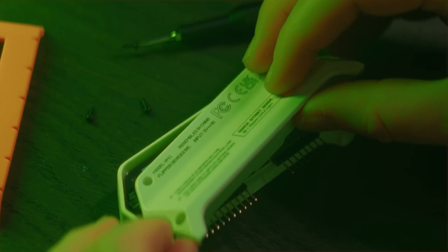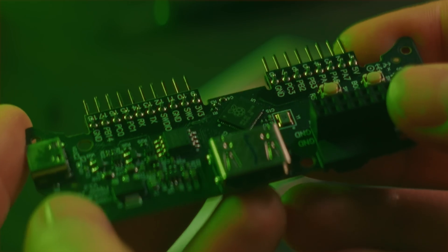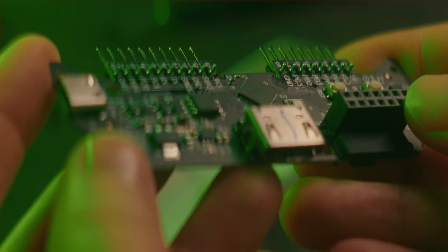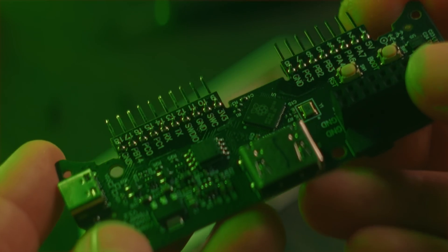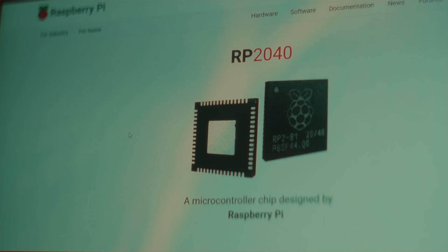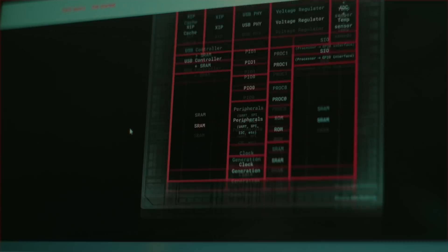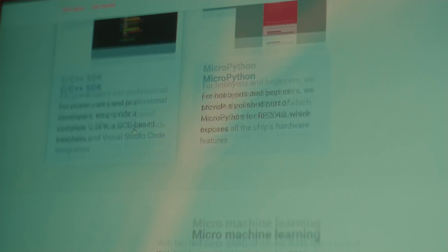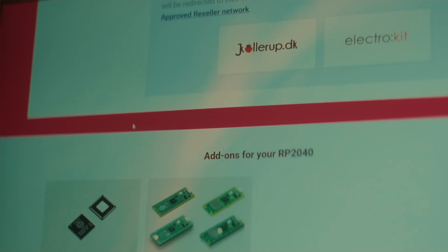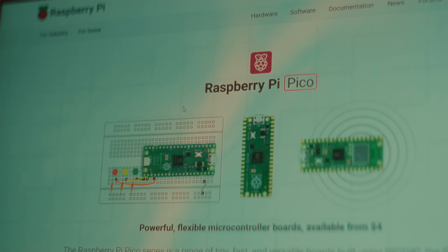The Flipper Zero video game module primarily consists of an RP2040, which is a programmable microcontroller designed by Raspberry Pi. It's the same microcontroller that you find on the Raspberry Pi Pico. This isn't a fully-fledged computer like regular Raspberry Pis — it's much, much simpler. But because this is a pre-existing chip, there are already other projects made for it that can be ported to the video game module.